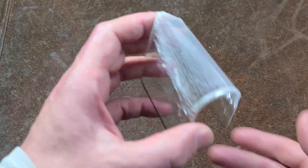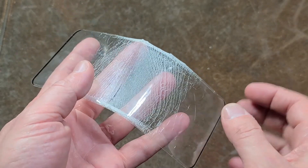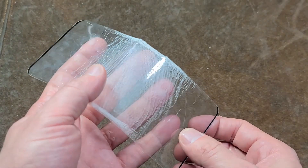It's Maximus here. This is just a short, quick little video, kind of a public service announcement about my experience with cheaper tempered glass screen protectors.